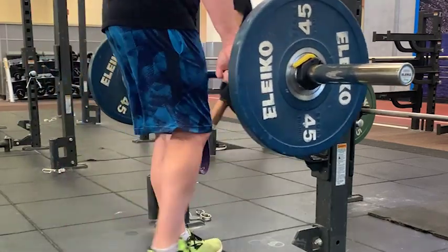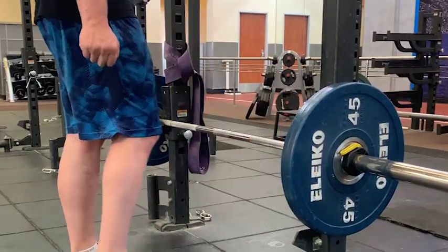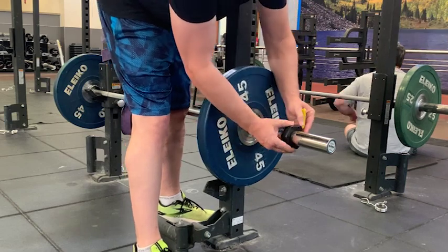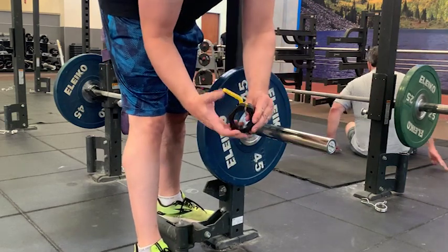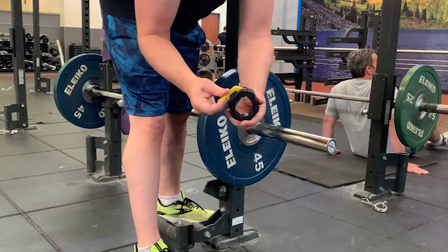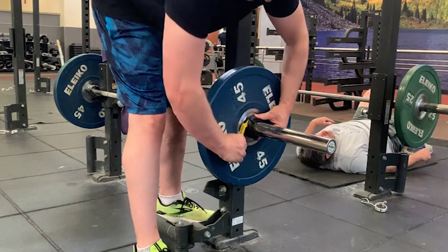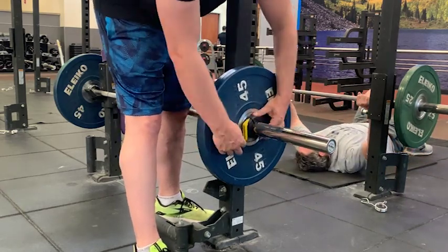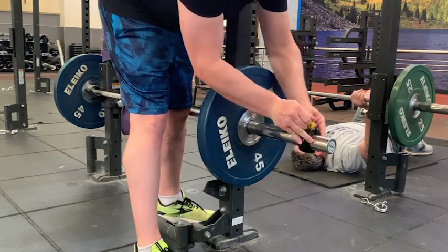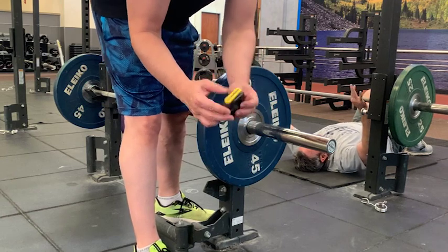It also protects the barbell as well. So this is great for weightlifting, Olympic weightlifting, bench press, and other strength training. The barbell clips are super easy to use — no installation really required other than just taking them out of the box, and then they're ready to be used at the gym, whether it's at home or somewhere else. These are also great to take with you on the go if you're traveling somewhere and you need to do some weight training elsewhere.